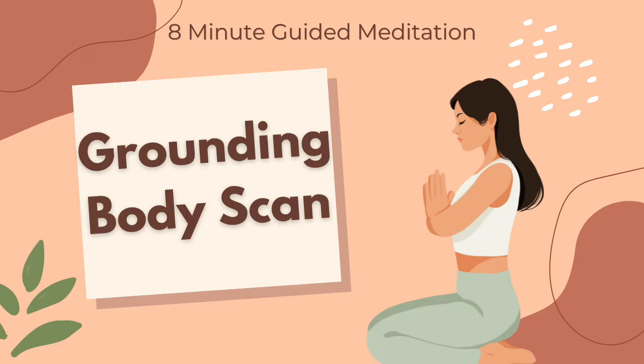Check in with your lower back while you're here. Imagine sending your sweet, loving breath to this area, gently releasing tension. Remind yourself that this is another common area for stress to stay, and just breathe.